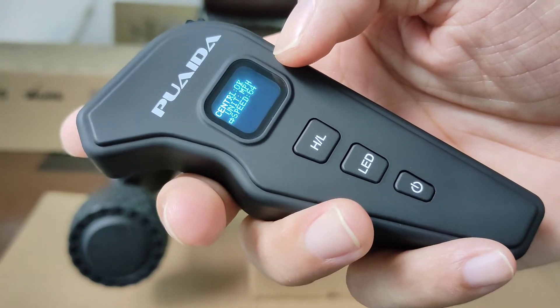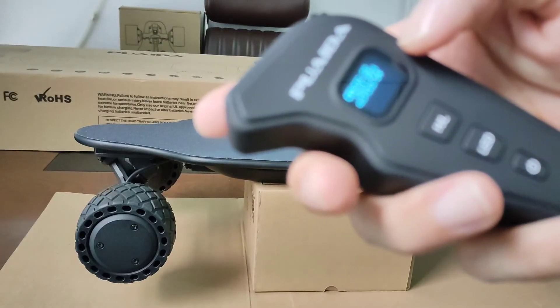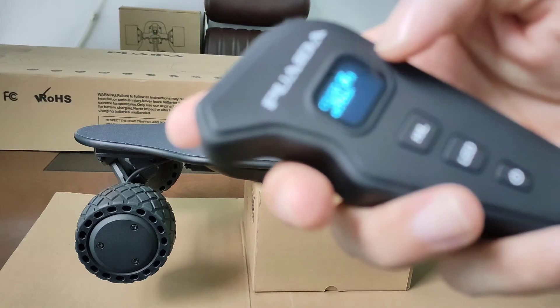Here you can also change the wheel speed setting. Speed 64 is for 100 millimeter wheels. For this 110 rubber wheel, you need to set it to 70.